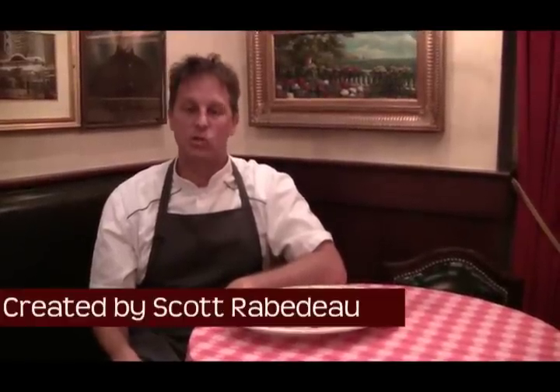Welcome to Maggiano's Little Italy. My name is Keith Brunel and I'm here to tell you about the story behind the dish. The dish we're going to talk about today is our Chicken Romano with Angel Hair. This dish was created by Scott Rabideau, our executive chef in our Hackensack restaurant. Scott is also a culinary development leader who helps us create a lot of new dishes for Maggiano's.